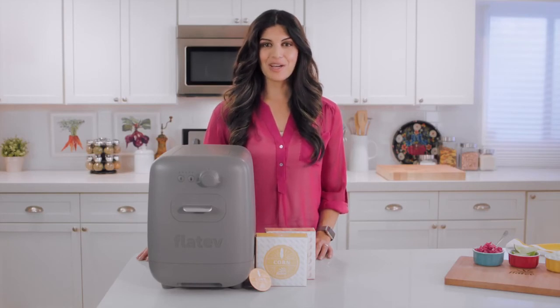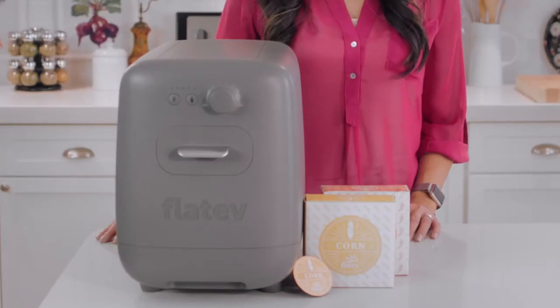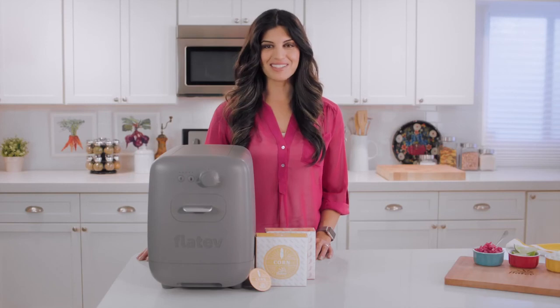When your bread is fresh, your meals are tastier. When your ingredients are fresh, they're not full of additives, so it's healthier. When you use Platev, it's faster, it's better, it's delicious.